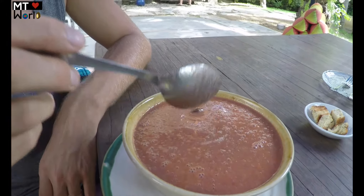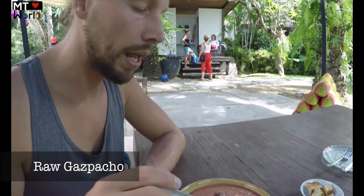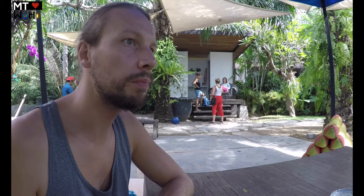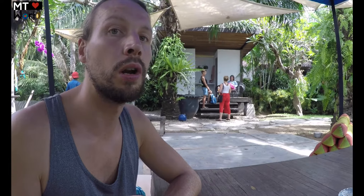Now I'm going to try the raw gazpacho. It's tomato, capsicum or red bell pepper, some cilantro, garlic, cucumber, and a couple of other things like vinegar. Really nice flavor. Maybe it should have some chopped cilantro in there for a bit more color, but it's really nice, tasty, and really refreshing on a hot summer day like this.